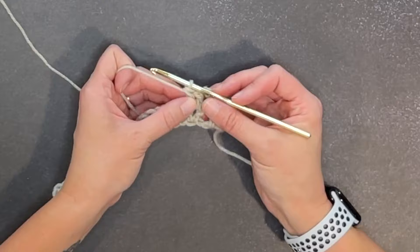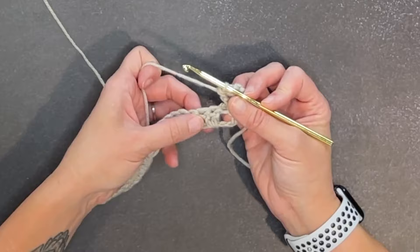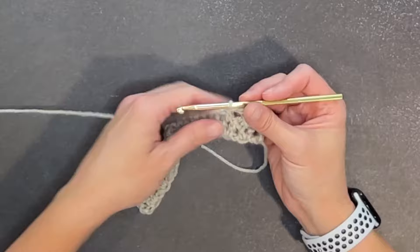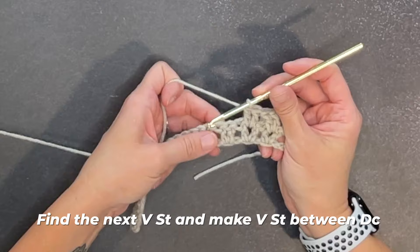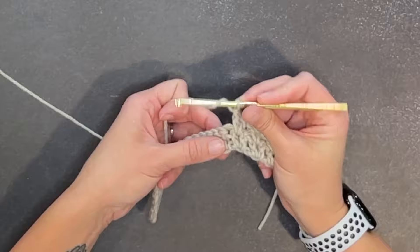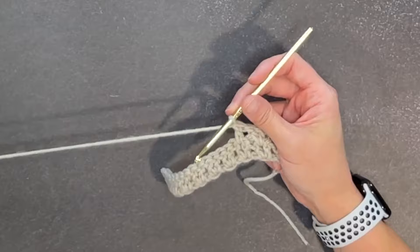Then find your next V stitch and make two double crochet stitches between those two double crochet stitches — one, two. Find your next V stitch, make your V stitch between those double crochets — one, two. And that's it. That's all we're doing for row two. Go ahead and finish row two and then I'll show you how we end row two and get on to row three.